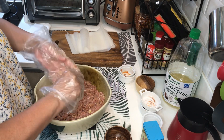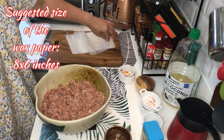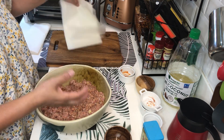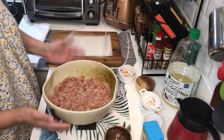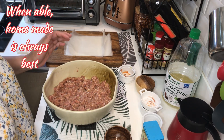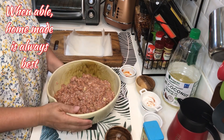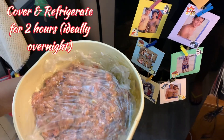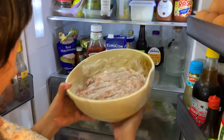Balikan natin ulit ito mamaya after 2 hours. By the way, yung ginamit nating wax paper is 8 by 6 inches. I think mga 16 pieces ang magagawa natin dito. Ang ganda, diba? Hindi na tayo bibili pa ng ating longganisa sa grocery. Mas maganda na tayo ang gagawa para alam natin kung ano yung nilagay na ingredients. Ito na yung ating longganisa — i-cover muna, tapos ilalagay natin sa ref. After 2 hours, ira-wrap na natin.